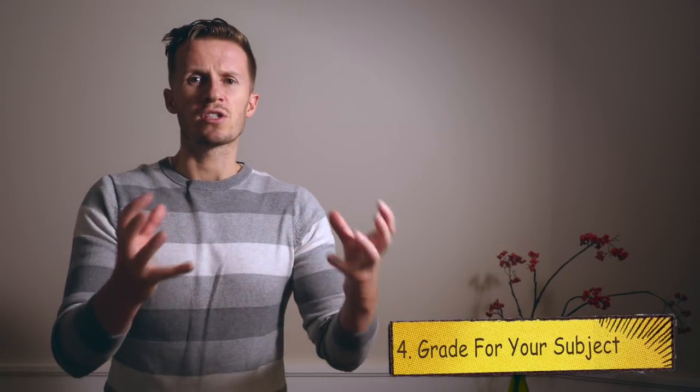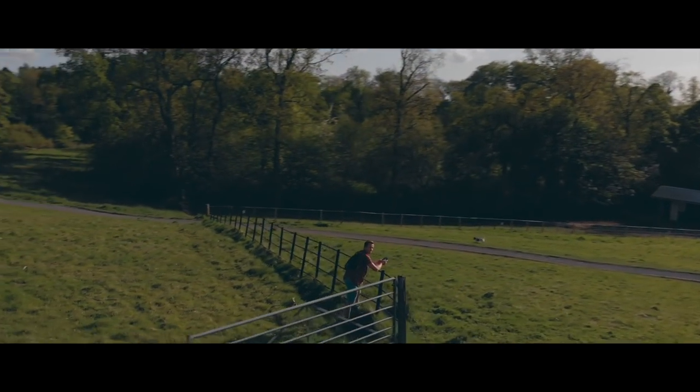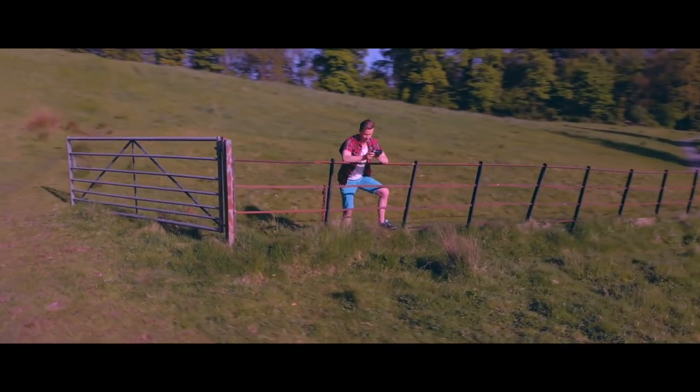Once you've made a judgement on what kind of grade and look you're going for, stick with it across your entire piece of work. The fourth concept: grade for your subject. You've got a subject in your shot — the classic example would be a person. We all have a rough idea of what colour skin tones should be. I could put the coolest grade on this, but if my face is purple that's going to be tricky for the viewer to accept as realistic. Unless you're going for a highly stylised music video, you're going to want the skin tones to look realistic and your footage to look believable. Keep in mind that if there's a subject — be it a person, an animal, or an inanimate object — that you have a rough idea what the colour should be, use that as a benchmark to stop you going too far off at a tangent with your colour grading.